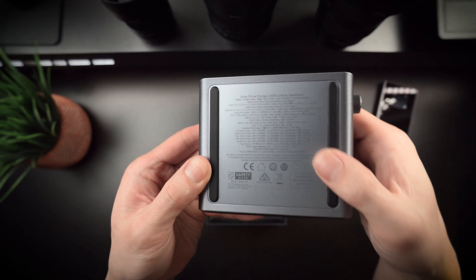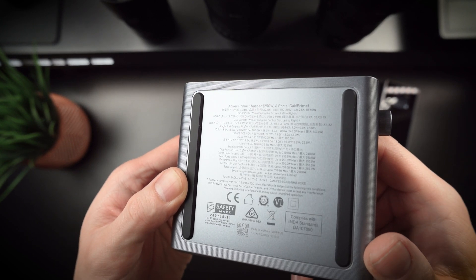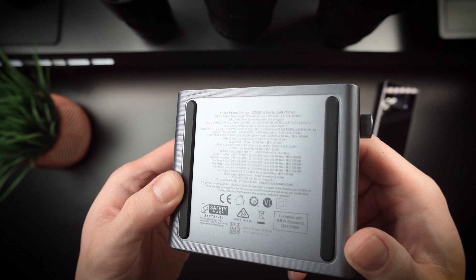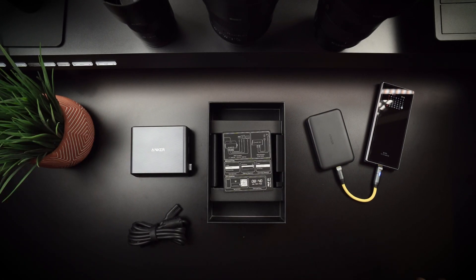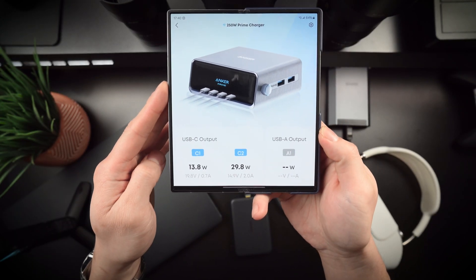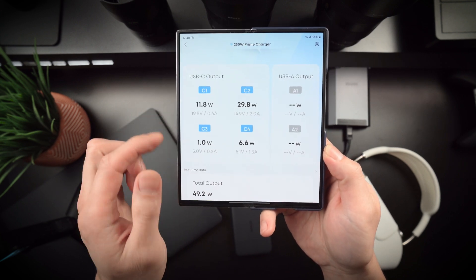All in all, I'm really impressed. The Anker Prime 250-watt six-port charger delivers on its promise of robust power output, user-friendly design, and reliable performance. Yeah, it's an investment, but if you need a one-stop charging solution that can handle everything from laptops to tablets to phones to headphones, it's definitely worth considering.